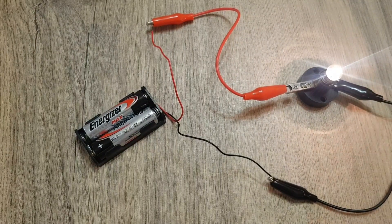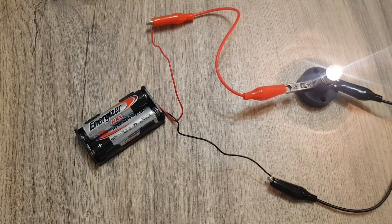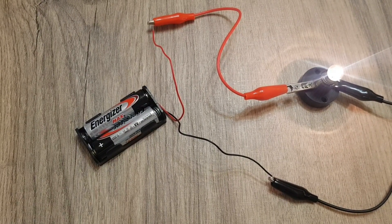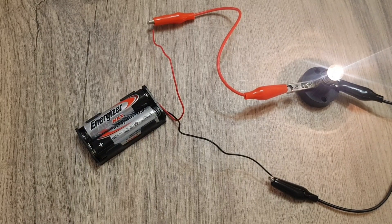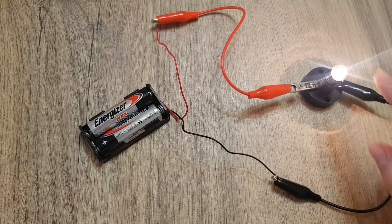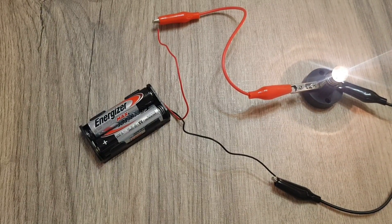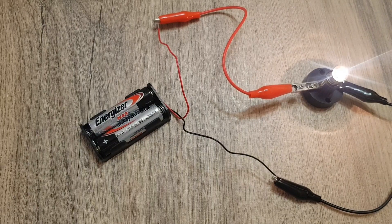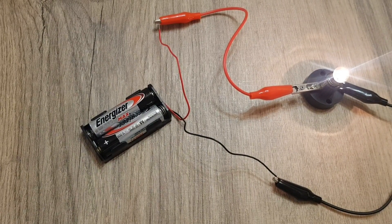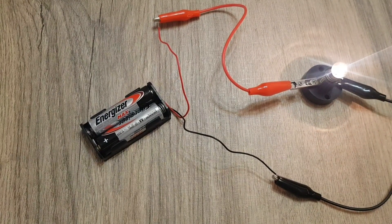Why did the bulb light up when it's connected to the battery? Because an electric current flows through the bulb, from the battery, through the wires, and into the bulb. After a while of lighting up, the bulb will become hot, because the electric current causes the metal filament in the bulb to become very hot, and that causes the glass outside to become hot.